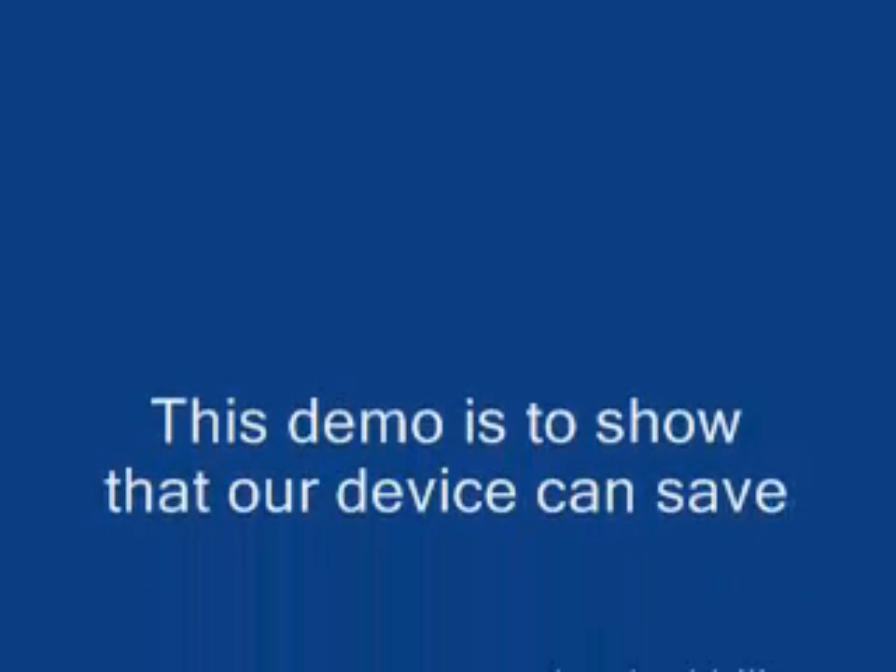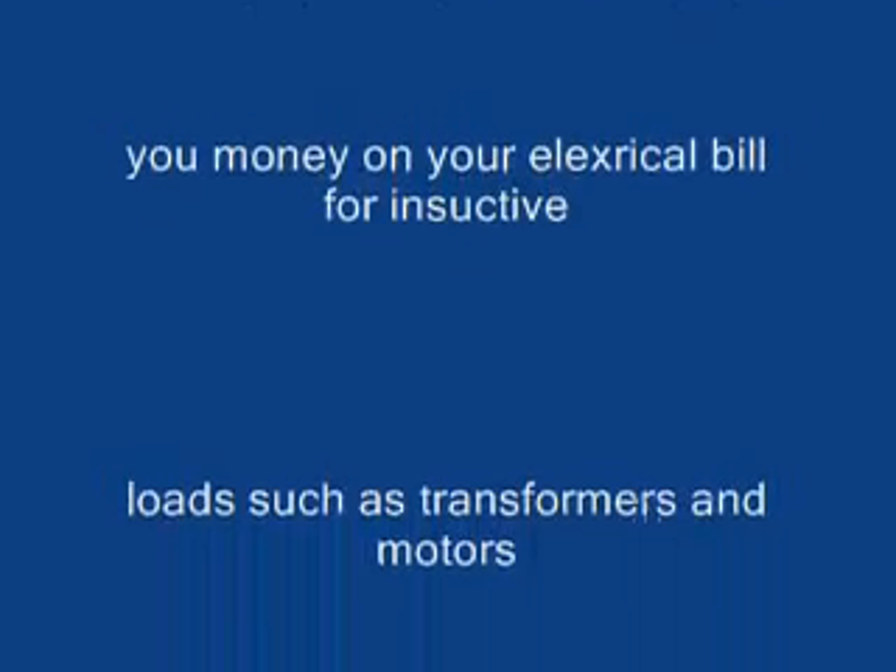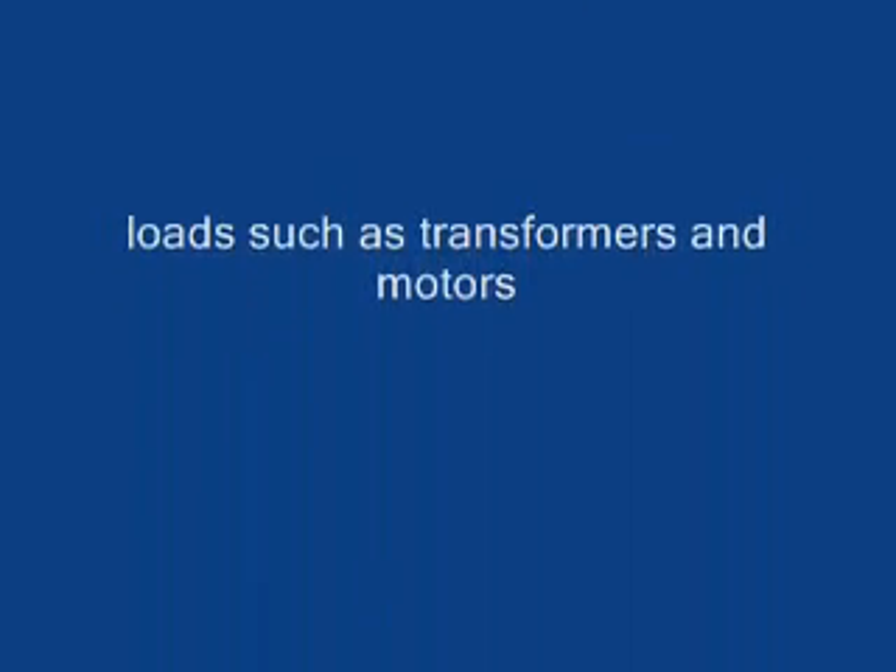I hope this helps everyone. This demo is to show that our device does, in fact, save power. It's used on inductive loads such as motors and transformers.